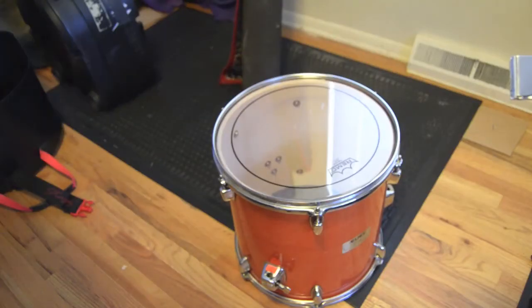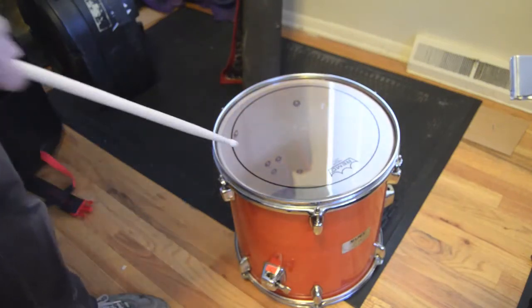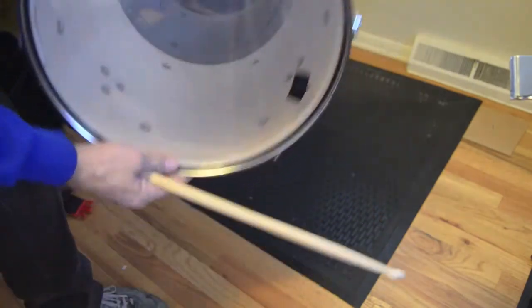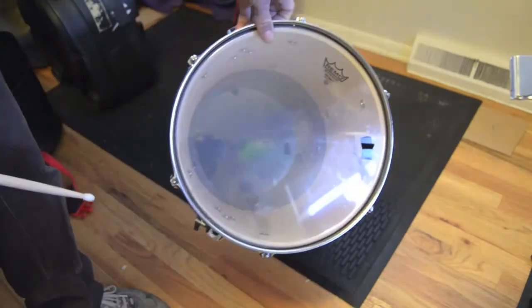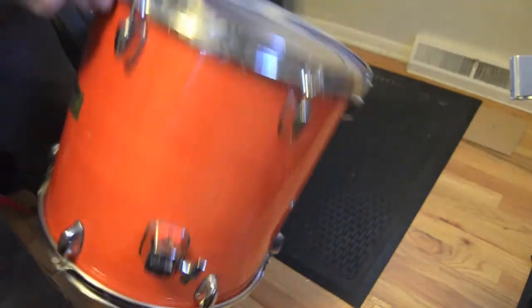We'll go with the floor tom now. This is a 14 by 14 — I think it's big enough, although I'm not opposed to a 16. Basically I've got a pinstripe on the batter side and a diplomat on the resonant side, a little tiny piece of tape. That's about it — no muffling on this side.